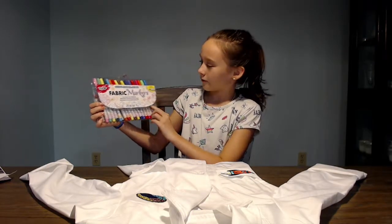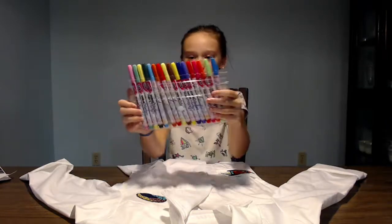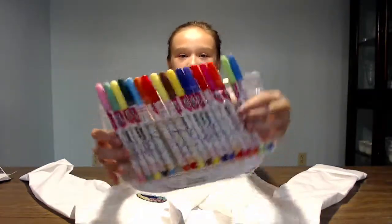Now I'm going to be using these fabric markers. They're super colorful, and I'm going to be writing my name with them. There will be a link down below if you want to get some of your own.